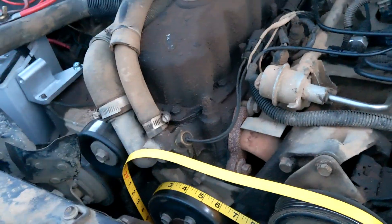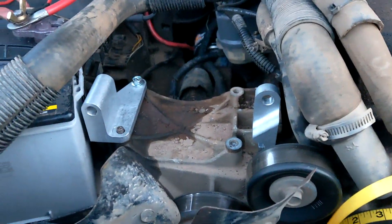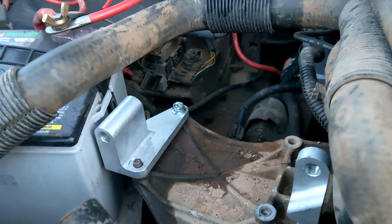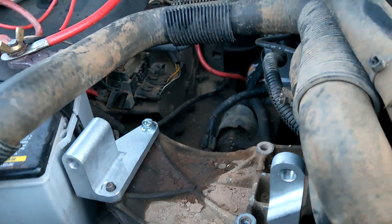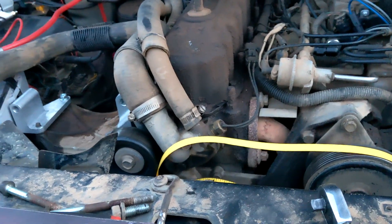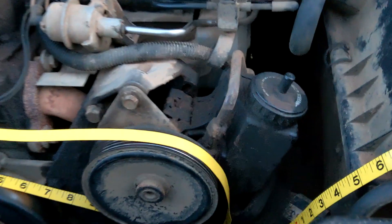Now that we've got most everything figured out, one thing to mention for Renix installations: you're going to need a longer bolt. That's an M10 and it's got to be longer than 100mm - we went with 125mm. So it's an M10 with 1.25 thread pitch, 125mm length, and a matching nut.